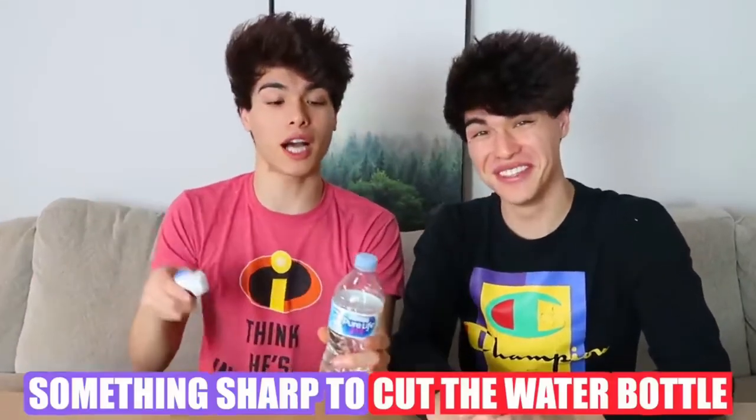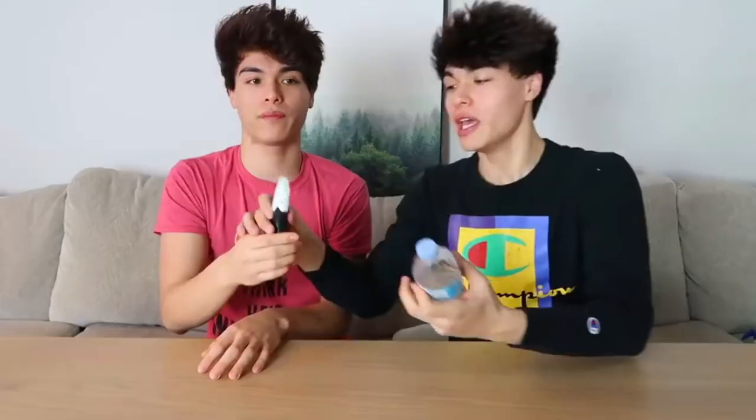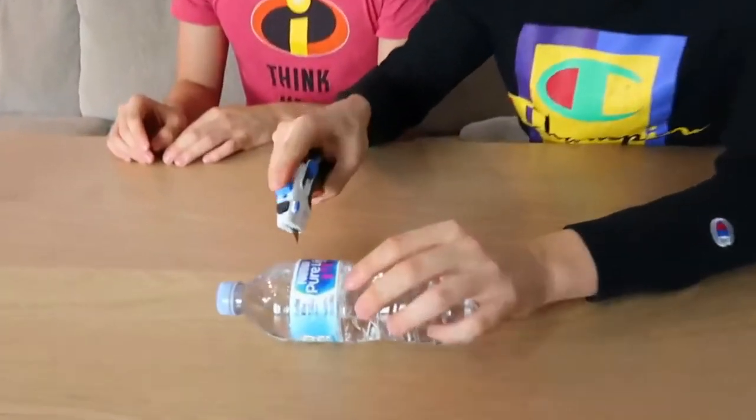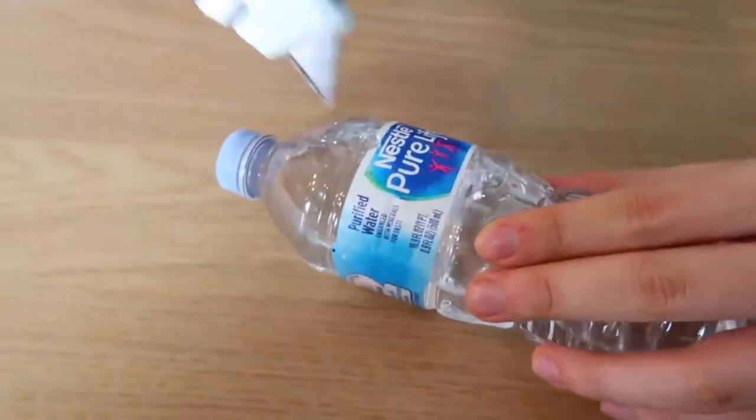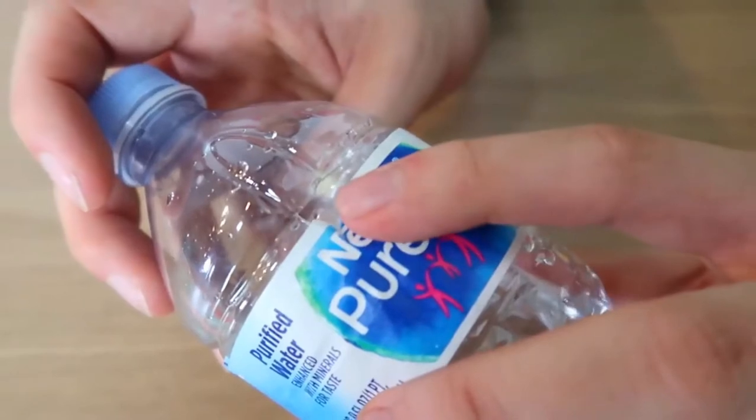So this prank is a really fun, easy, and harmless prank to do. All you need is a water bottle and something sharp to cut it with. You need the water bottle to be about 60% full, then take a sharp object and cut it right above the water bottle label. Once you poke a hole in it, rotate it to make a circular hole — you want the hole to be about this size. Next time you hand someone a water bottle, this should happen. Hey, did you want the rest of this water? Yeah, sure.